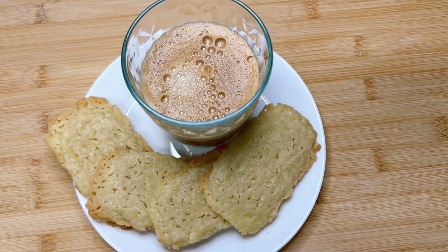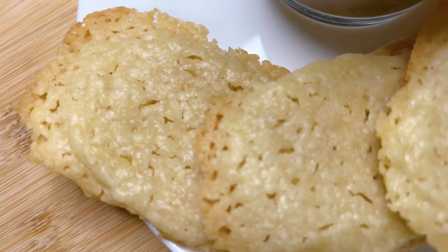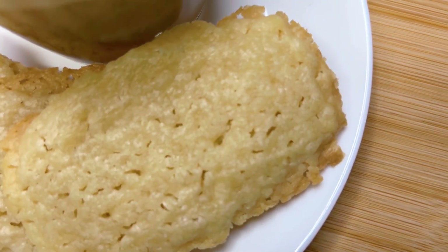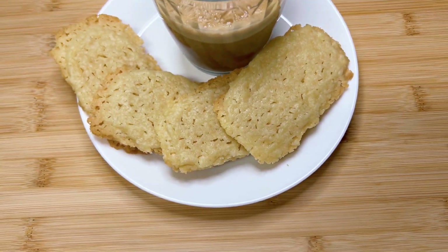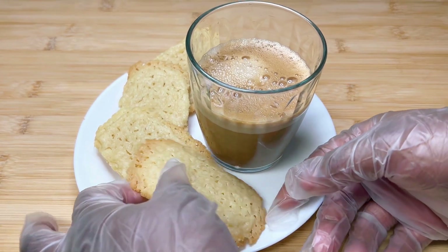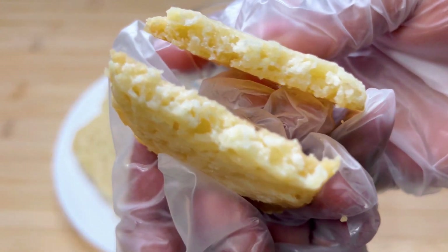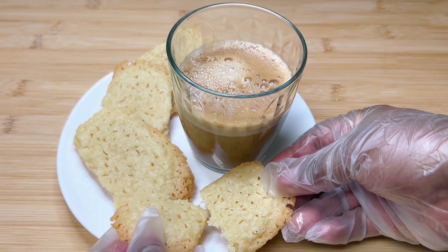Then transfer to a wire rack to cool. I let mine cool overnight and had them with coffee the next day. I really love these cookies because they're so easy to make — they're sweet, chewy, slightly crumbly, and buttery. If you like our content, smash that like button, and if you'd like to see more, smash that subscribe button. Feel free to leave a comment and I'll definitely get back to you. Thanks for watching and I'll see you in the next video.